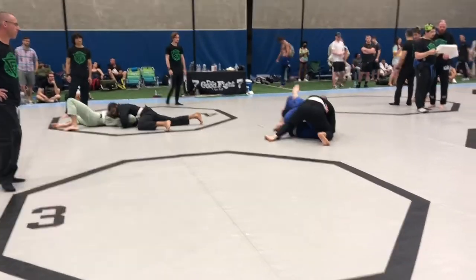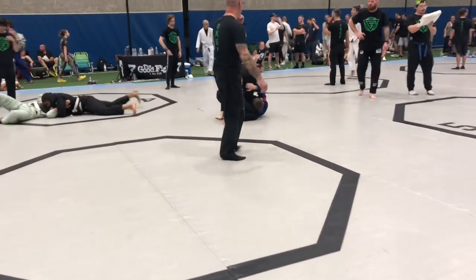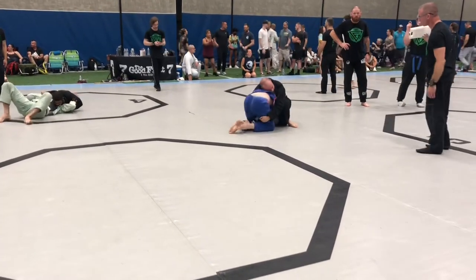Nice! Pressure down, keep him flat. Right back to guard if you can.